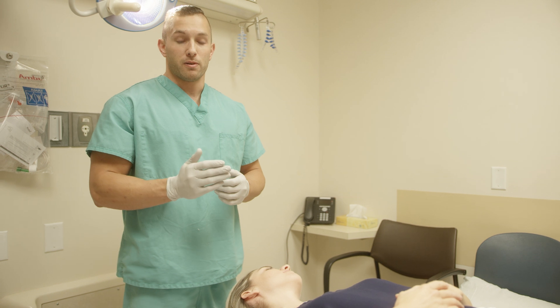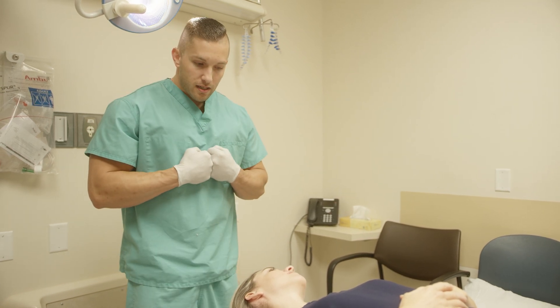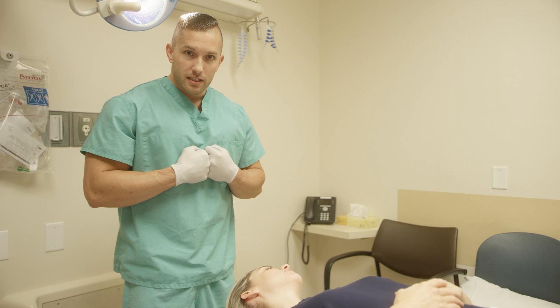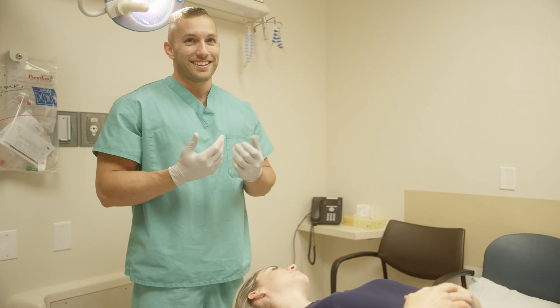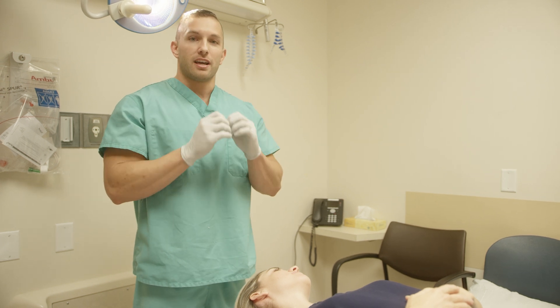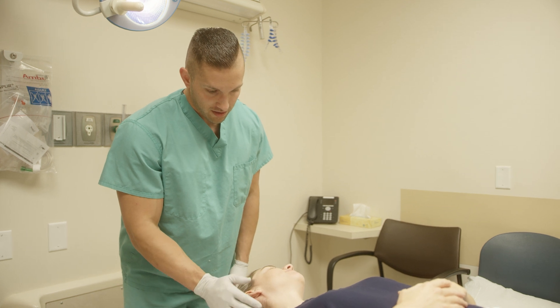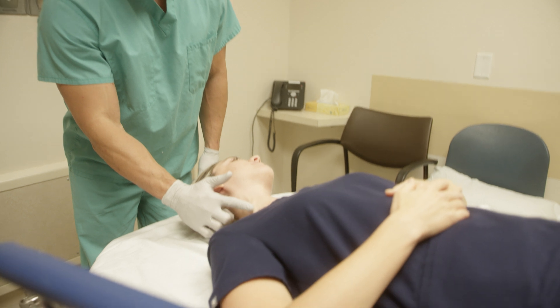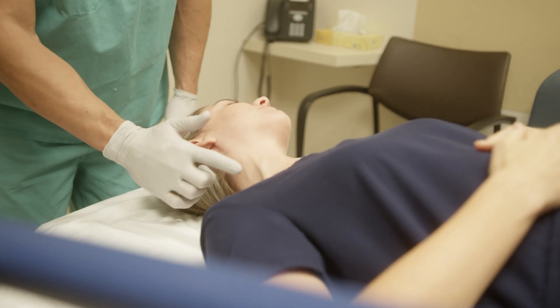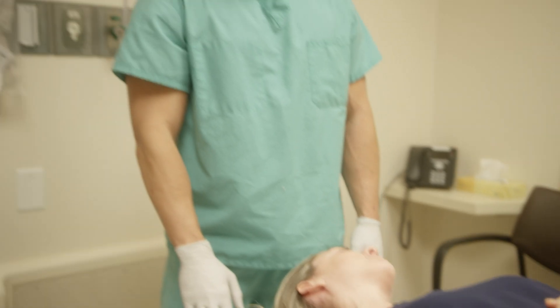To help these veins pop out more, we have the patient do something called bearing down — where you tense up your abdominal muscles, kind of like you're trying to go to the bathroom. It just helps pop those veins out and gets a little extra pressure in the vessels in the neck. See, these are all starting to pop out. They get a little more firm, as if there were a tourniquet. It's just a way of getting these to pop out a bit more.